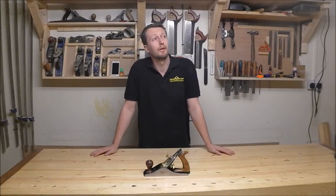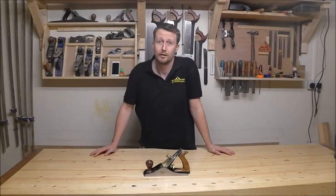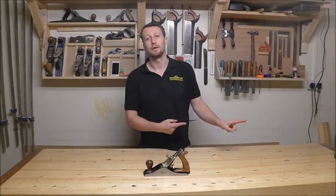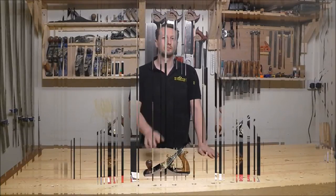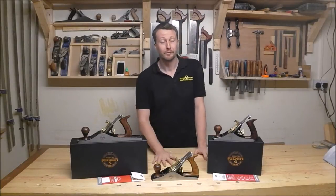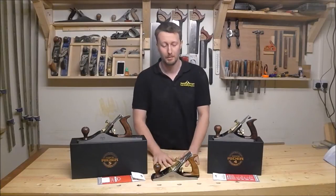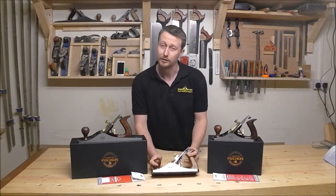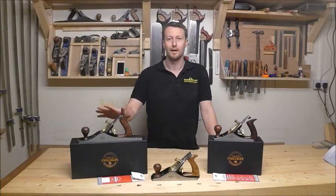Now today is Monday the 23rd of November and on Friday the 20th of November I was at the Harrogate Woodworking and Power Tool Show. Don't ever let it be said that I don't put my money where my mouth is — in addition to my 4.5, I went and got myself a number 4 and a number 5.